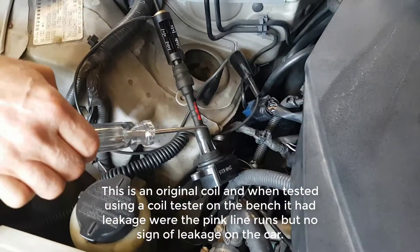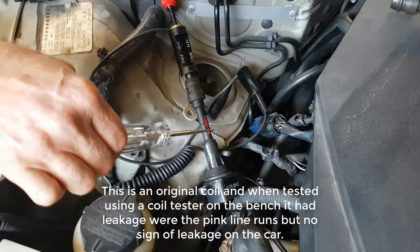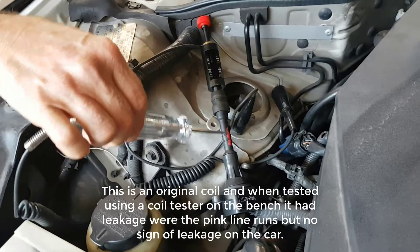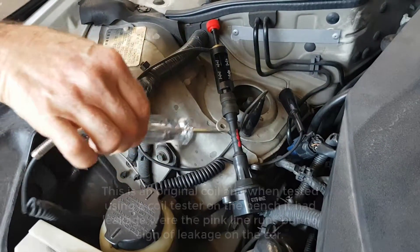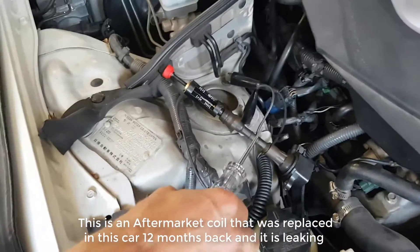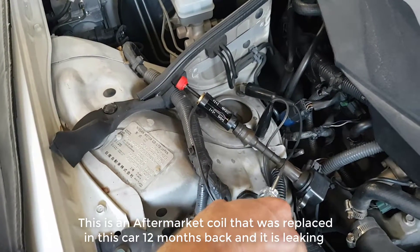This is going to be one more time, especially over here. It's going to wipe that leak in the mirror. Alright, no worries. Oh hang on, I've got it upside down. Oh hang on, there, look.